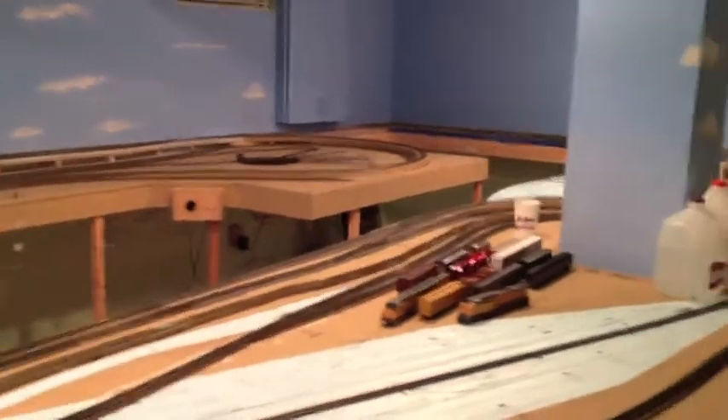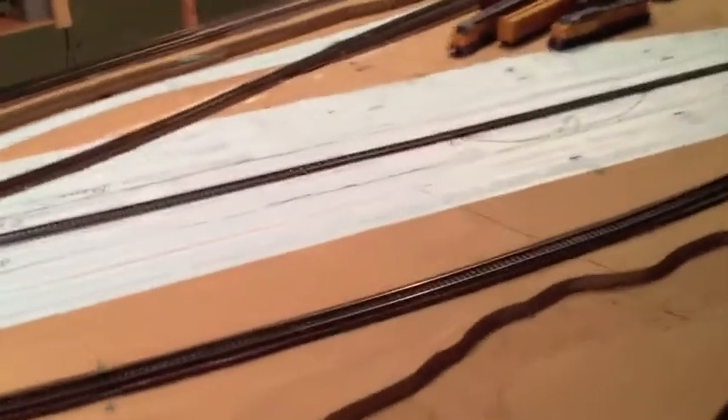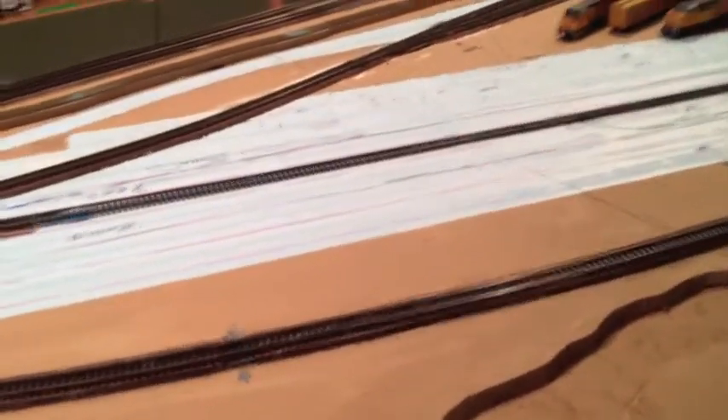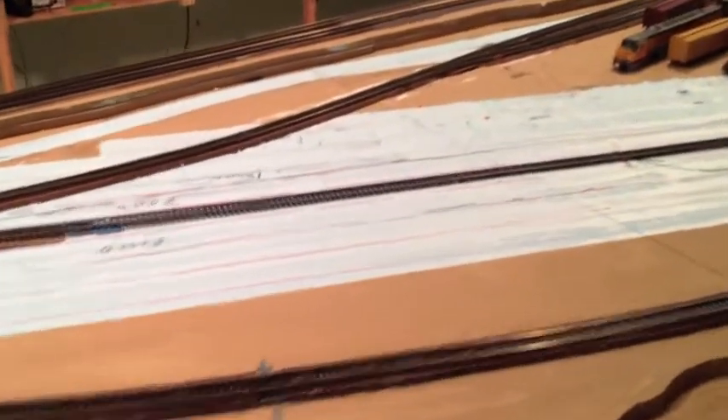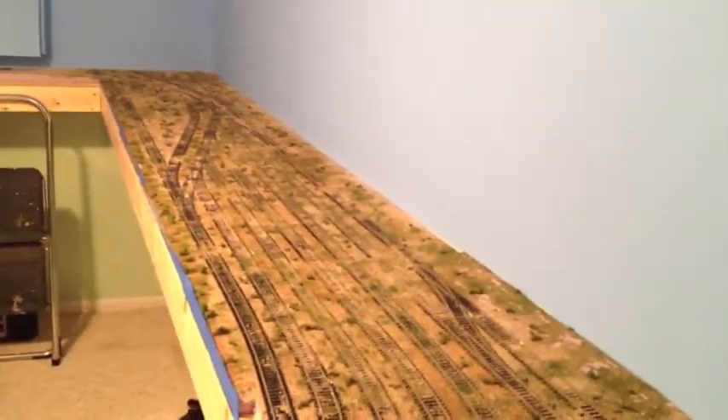This is what the layout looks like right now, kind of like a view from over here. Some of you may have remembered the layout in the past — right in here we used to have the yard there. We ripped the whole yard up and what we did, we extended the table to go over in this area here against this wall. Now this is the yard itself.